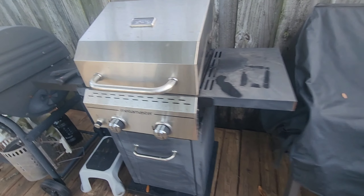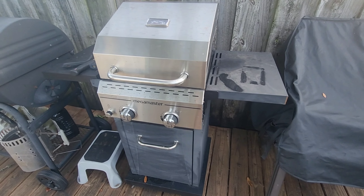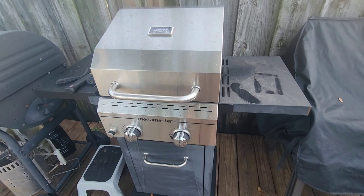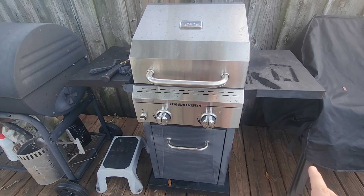Now as we open this up, you can see there's two different layers of racks. There's one right on top of the burners and there's a small one a little bit higher up if you want to maybe smoke some meat or get it on an indirect flame or something like that.